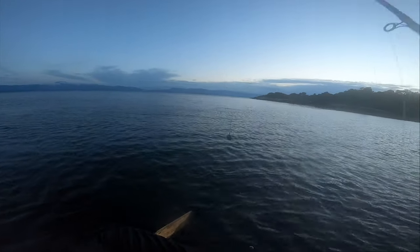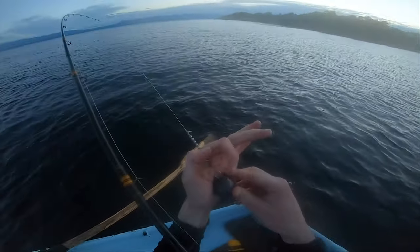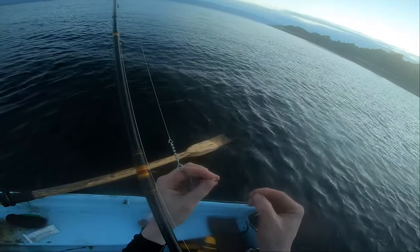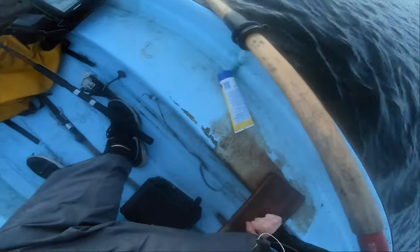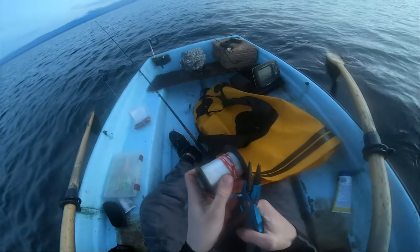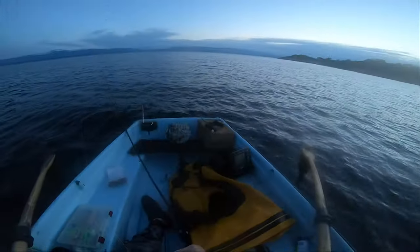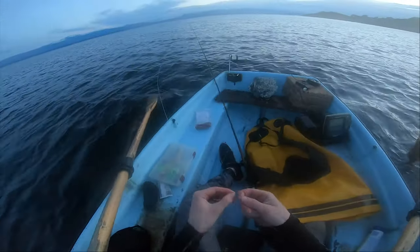He broke me off! Where did it break? Broke on the 20 pound mono, right at the knot. I must have tied a bad knot. I like that spoon too. More than anything in fishing, my biggest pet peeve is breaking off with a hook still in the fish's mouth — but it's barbless, so it should fall out. I need to switch something up. I'm switching from 20 pound to 30 pound monofilament leader with this trolling setup. Hopefully a break off like that won't be as likely to happen again.